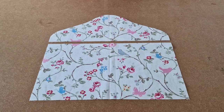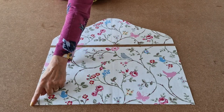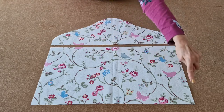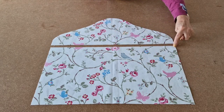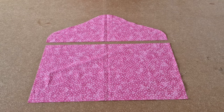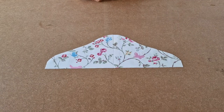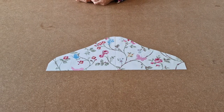Take one piece of your outer fabric and measure 28cm from the bottom and put a mark. Repeat for the other side, put a mark, draw a line across, and then cut across this line. Do exactly the same for one piece of the lining fabric. Place your outer top piece face upwards.